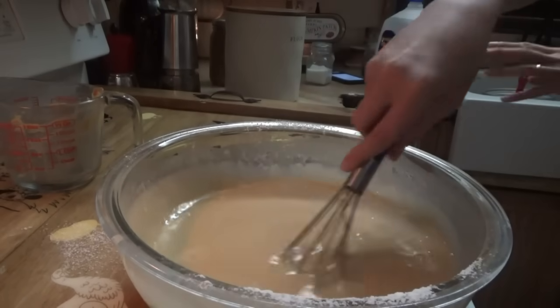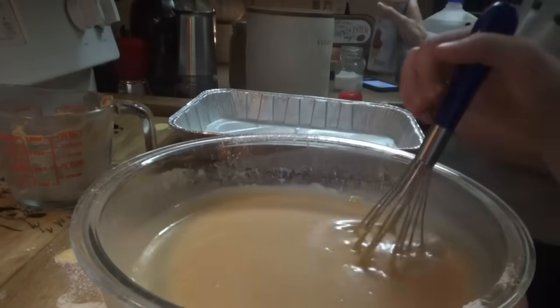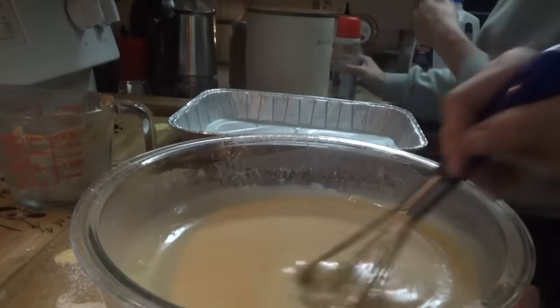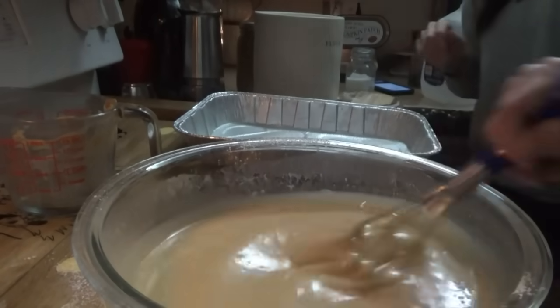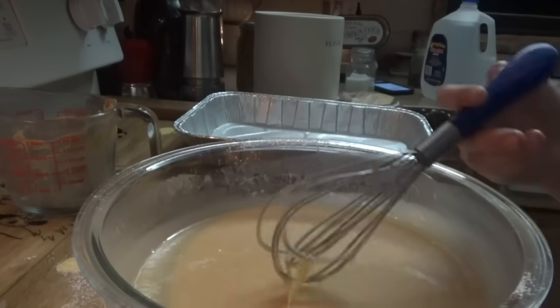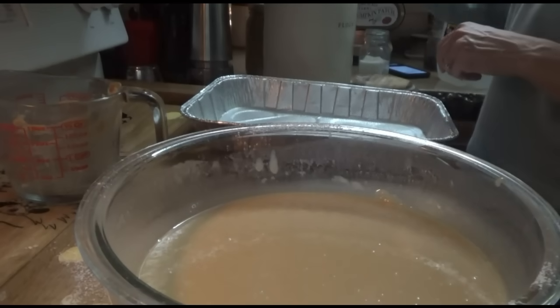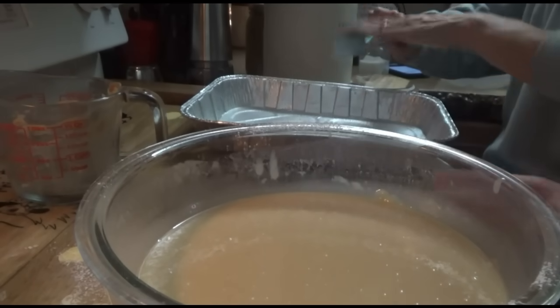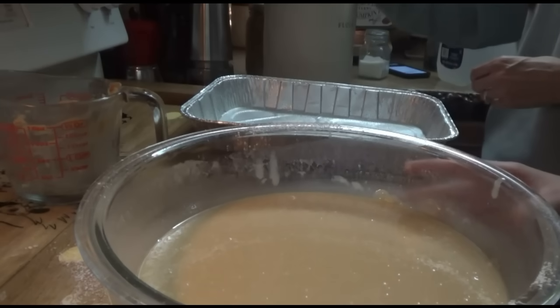While he's finishing that, I'll get the pan ready. We're just using an aluminum pan. We don't know if we're going to have power tomorrow, so that's another reason we're making the cake tonight. We don't want to wake up in the morning and the power be out. So we want to go ahead and get this cake done — at least we have cake.